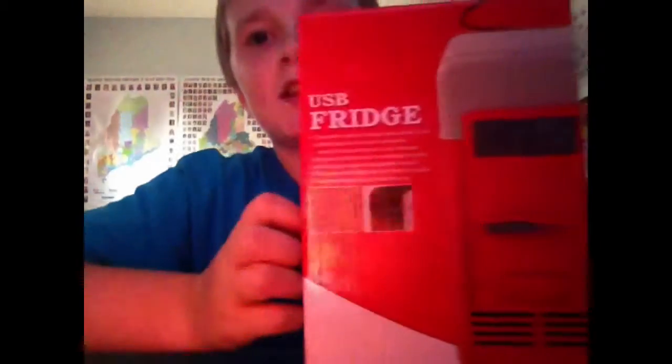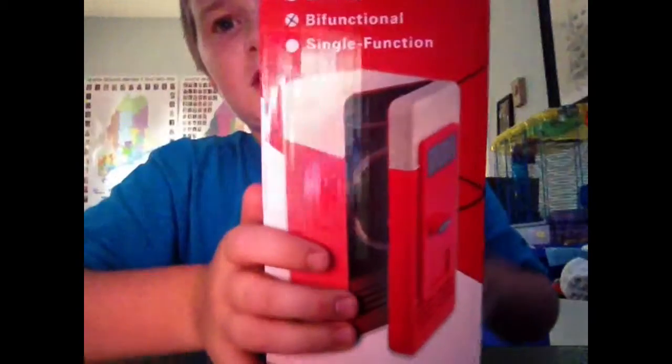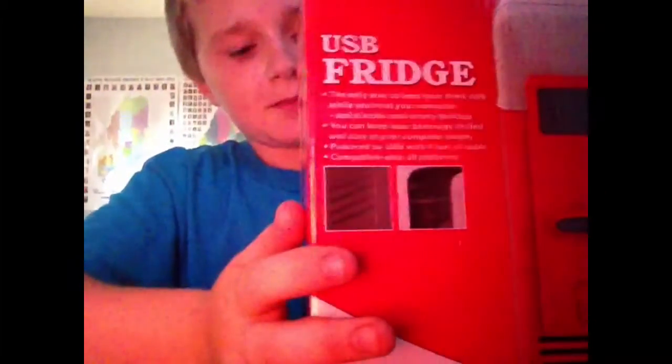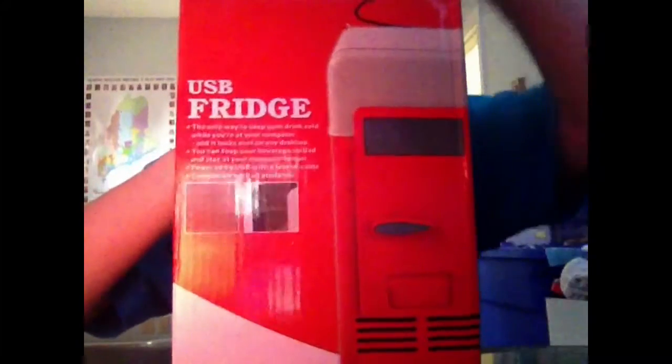Hi, this is Jogan with another YouTube video. This is going to be an unboxing and review at the same time. Today I have a USB mini fridge — it's a heater and a cooler. It's a red mini fridge that goes on your desk, but the only thing is it can only fit a can or a cup.